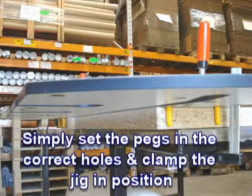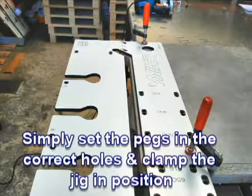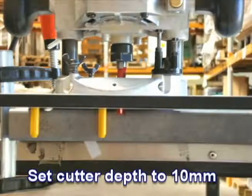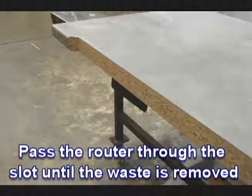Simply set the pegs in the correct holes and clamp the jig in position. Set the cutter depth to 10mm, then pass the router through the slot until all the waste is removed.